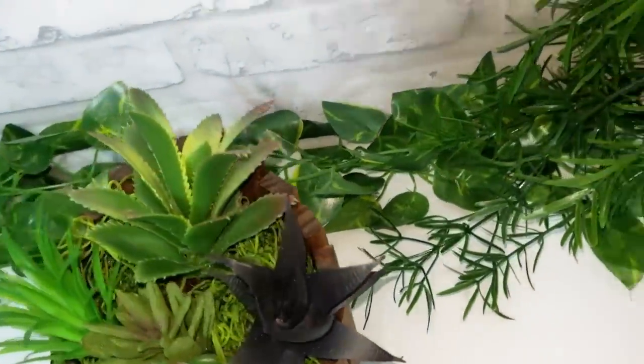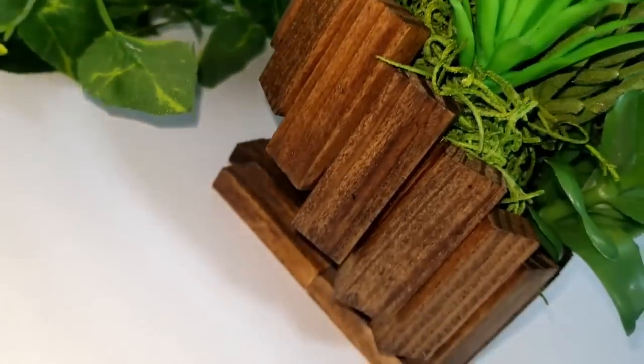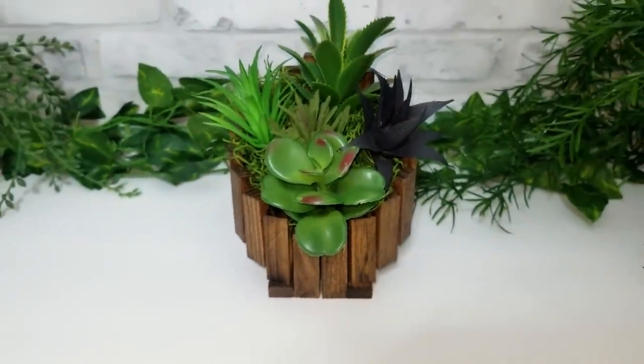Again, you don't have to paint it this colour — you could do any colour that you like. You could stick beads on any of these DIYs, you could do all sorts of stuff with them. It's up to you what you want to do if you want to make one.